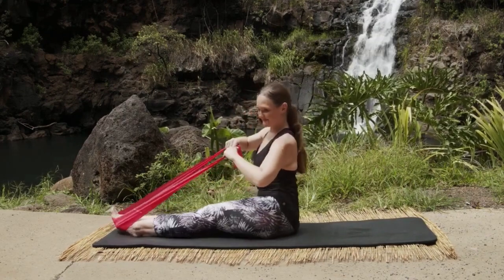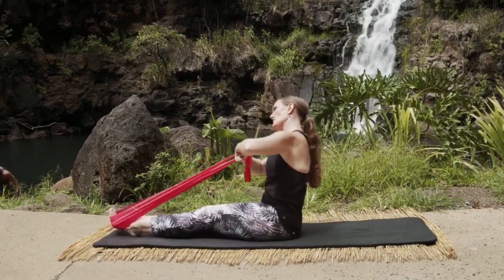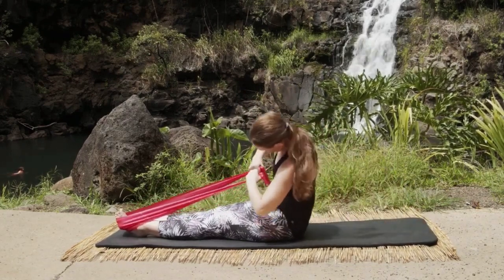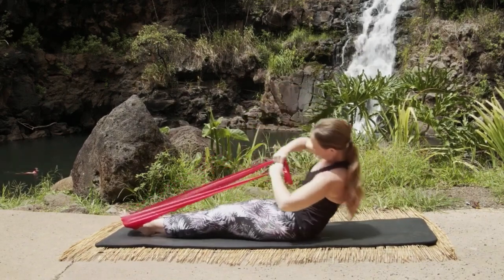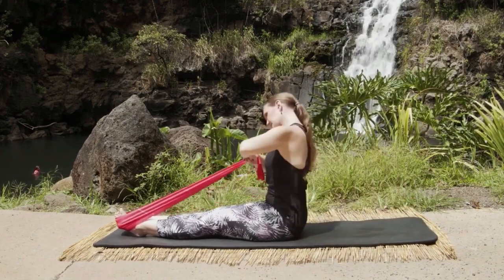All right, let's go into Crazy Driver. Nice and tall — we're going to side bend right as we inhale, exhale roll down on the right, inhale circle around, exhale fold forward on the left, and then come back center. Inhale left, exhale roll down, circle around right, and exhale fold forward and then center.